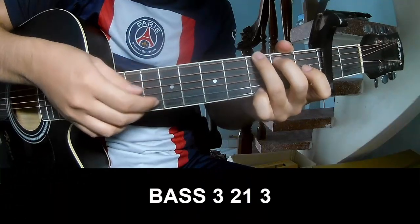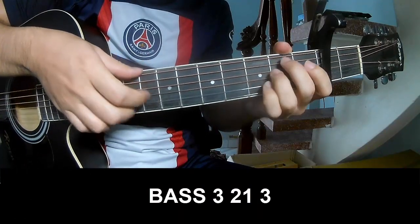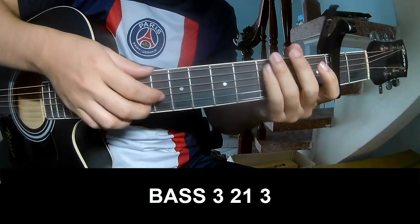First, you'll play P, 3, 2, 1, 3, P, 3, 2, 1, 3. And you'll play long.